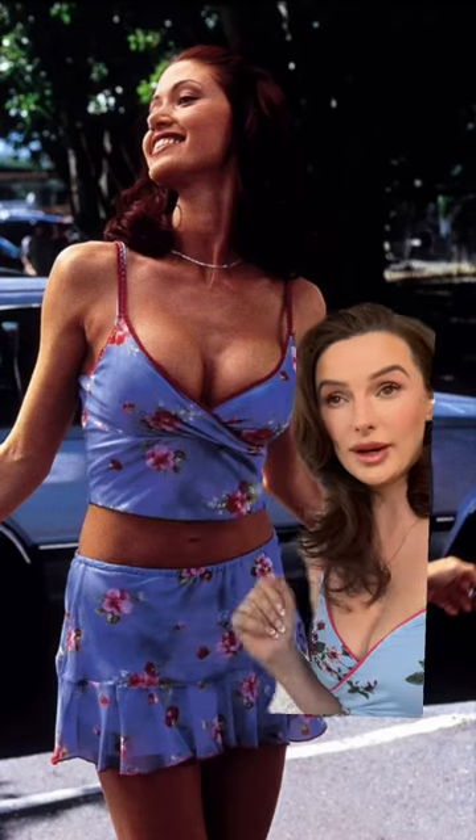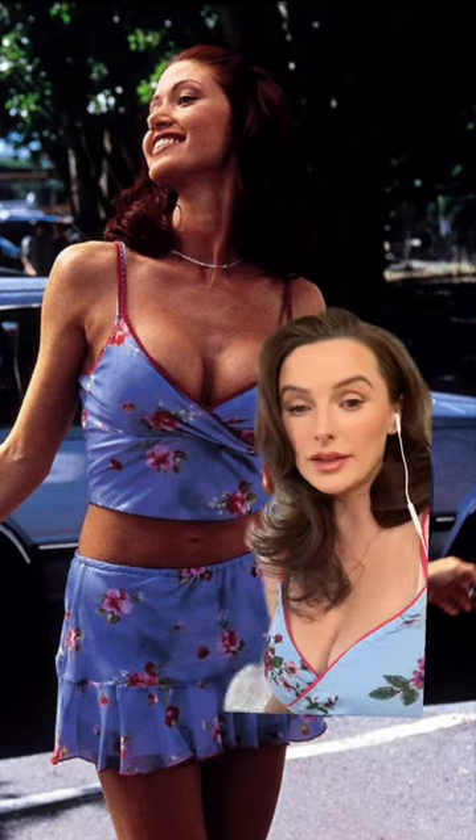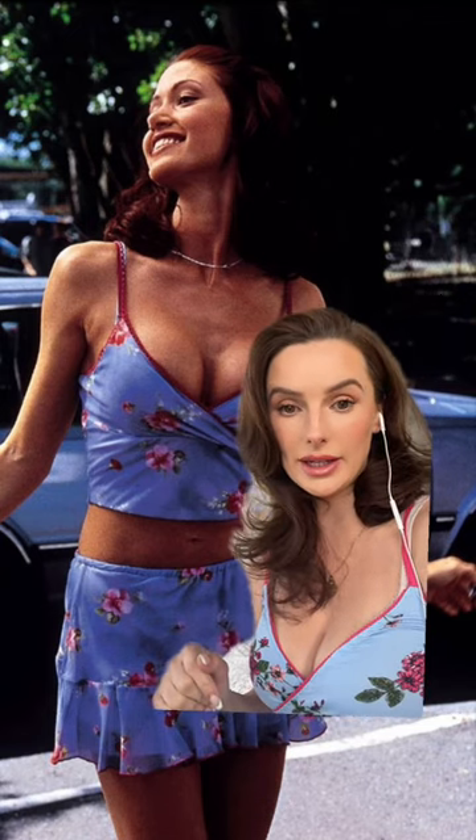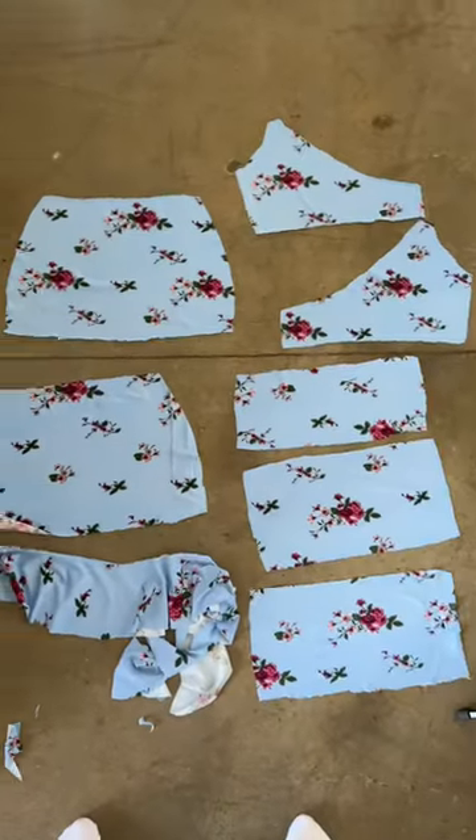So many people have asked me to make Buffy's outfit from Scary Movie because it's so iconic. I finally found some good fabric and I'm going to show you how I did it. I picked up a baby blue floral stretch fabric and I'm actually going to just freestyle this entire pattern.